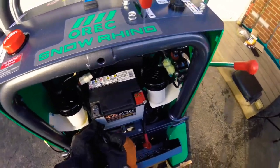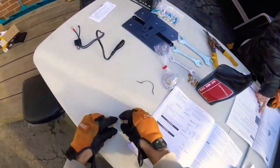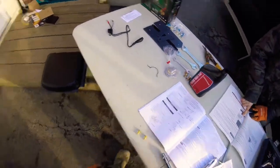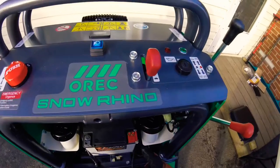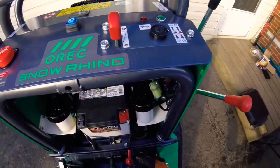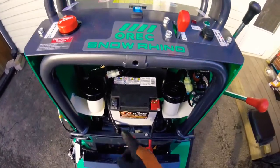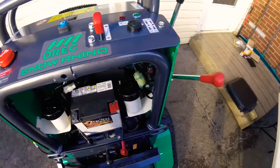All right, so those two brass bolts — these two right here — connect to the battery. Wait, why is there a silver one in here? Oh, the two silver ones are for this side, that's why. Okay, let's do this.